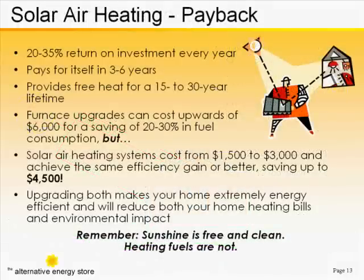A solar air heating system can pay for itself in as few as three to six years, depending on installation parameters and fuel costs at your location. Once the system has paid for itself, it simply provides you free heat for its entire lifetime.